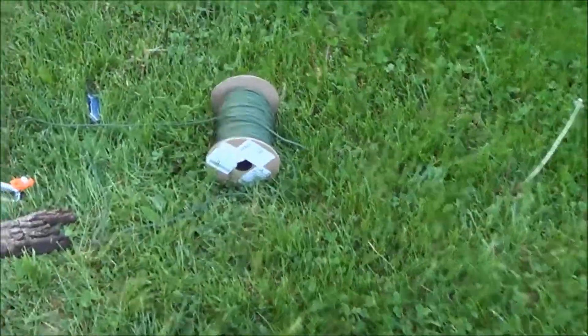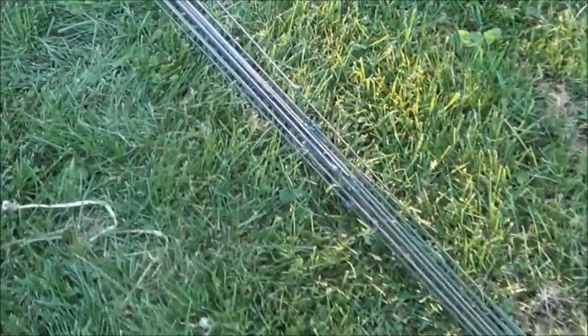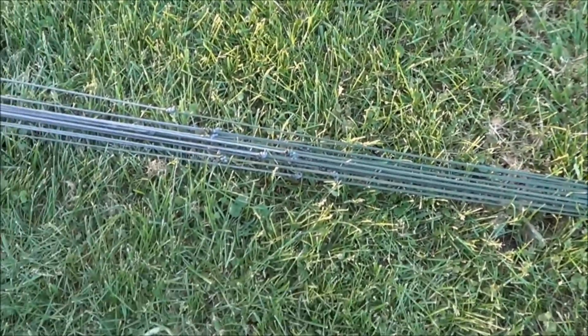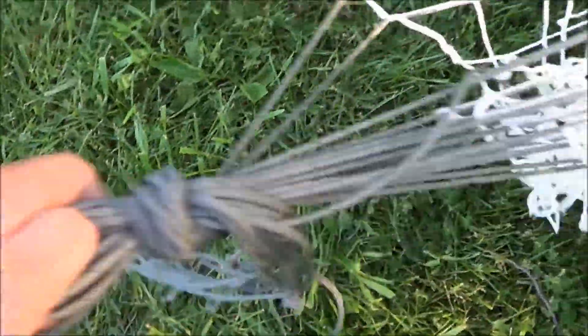This is a lot of work tying all these lines on. Not counting the knot I already tied in this end of the line, I have to tie five more knots plus melt both ends of the line I'm adding on. But I'm 50% done — 15 lines tied there, so now I can start on this next 15.